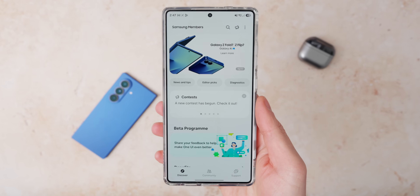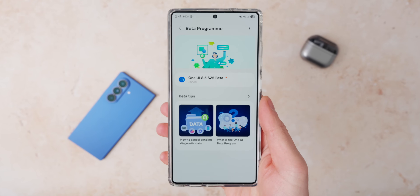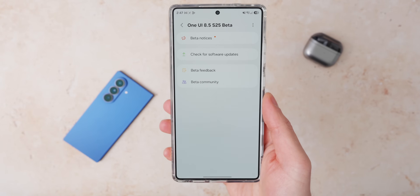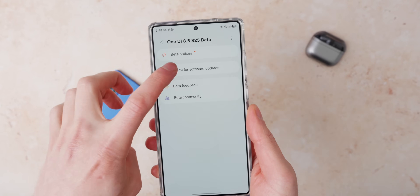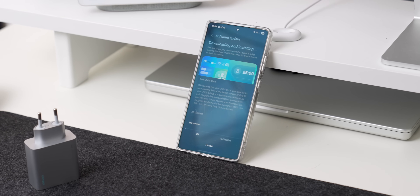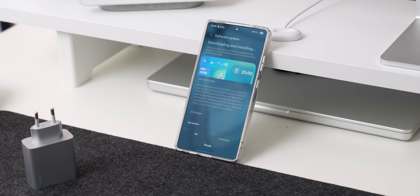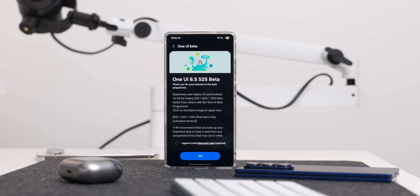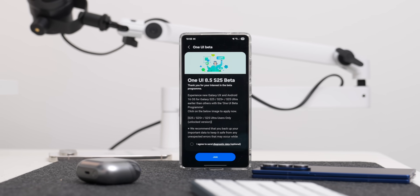To download this is actually really simple. Just go into the Samsung Members app and there should be a card floating around somewhere that says you can join the One UI 8.5 beta. You click on that, you enroll yourself, and then you can do the update. You do sometimes need to have a SIM card installed in the phone for this to actually work, so if it's not working for you, just make sure you have a SIM installed. Samsung do sometimes stop enrollment for a little bit when the betas open and then reopen it again a little bit later, so just open and close the app a couple of times and you might just be able to see it.